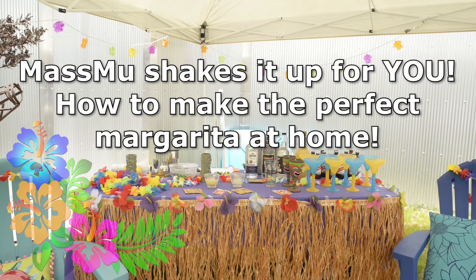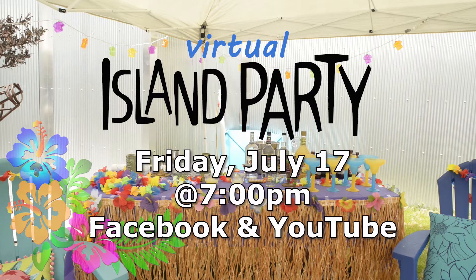Welcome to Mass Mute Shakes It Up For You. How to make the perfect margarita at home. We hope to see you at the virtual island party this Friday starting at 7 pm on Facebook Live and our YouTube channels.